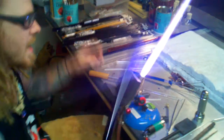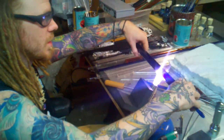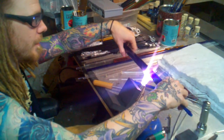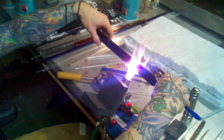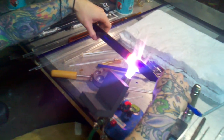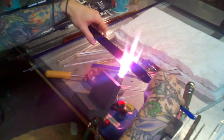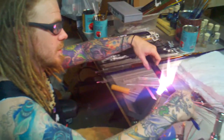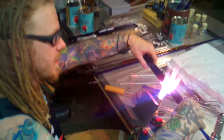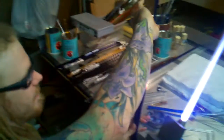This is a Bethlehem Barracuda torch and it serves this purpose very well. This is all 100% entertainment purposes only. Do not be attempting any of this at home unless you are skilled in the arts. That's all I can say on that. Don't want any problems or negative feedback.